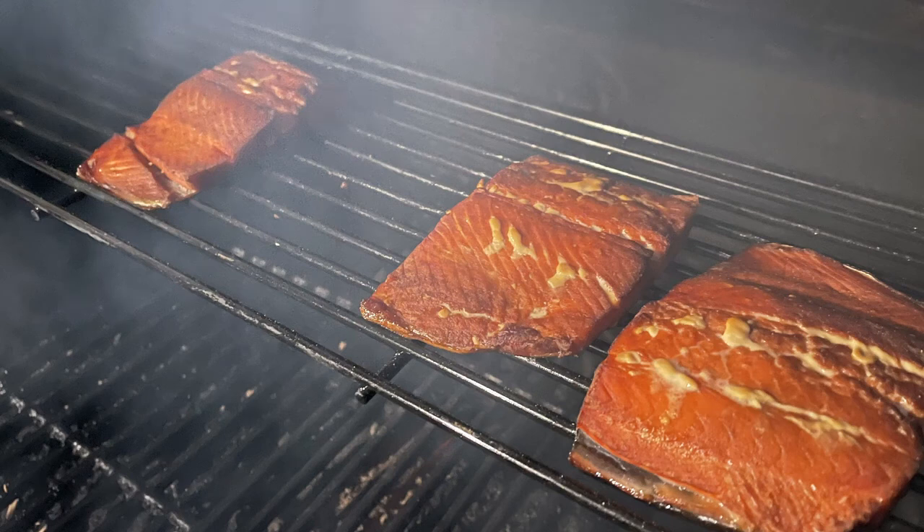It's time to smoke up that salmon — and you know what comes next: a little bit of grill talk.